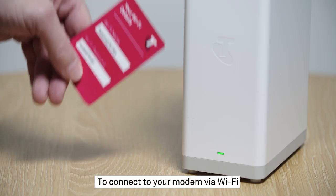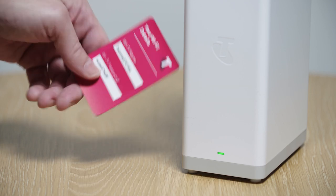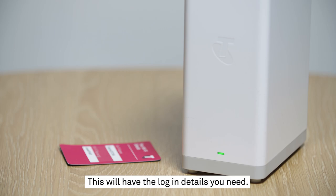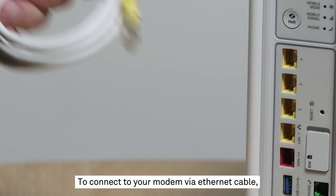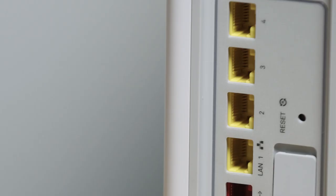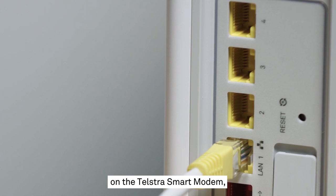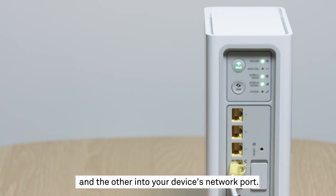To connect to your modem via Wi-Fi, locate the fridge magnet that came in the box with your smart modem — this will have the login details you need. To connect to your modem via ethernet cable, grab the LAN cable, that's the one with two yellow ends. Plug one end into any yellow port on the Telstra smart modem and the other into your device's network port.